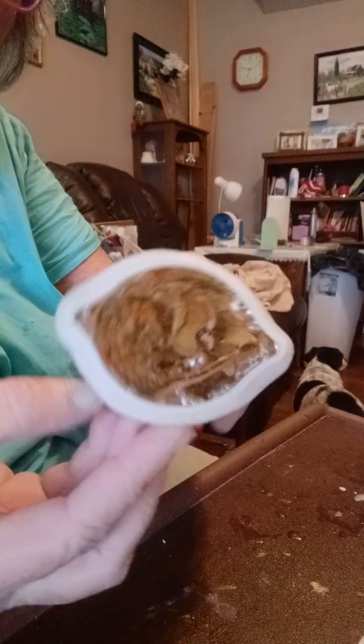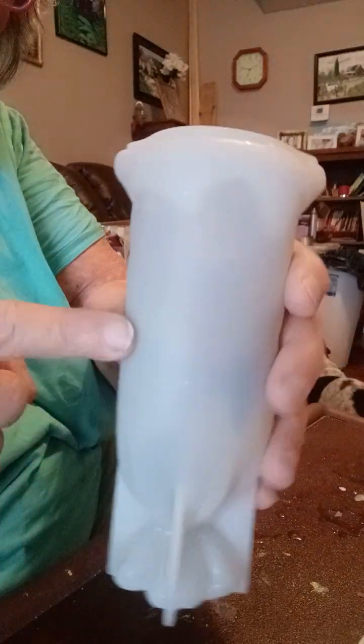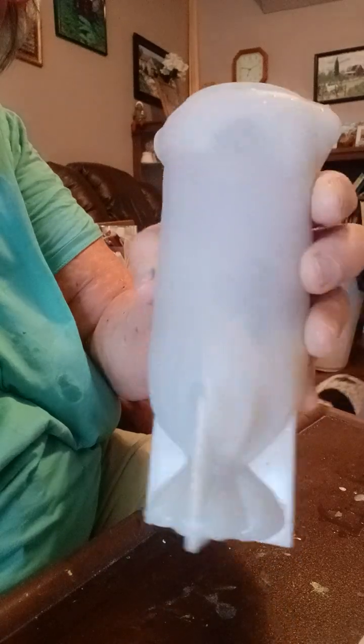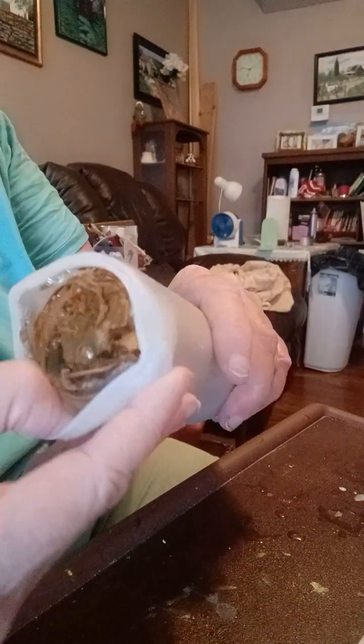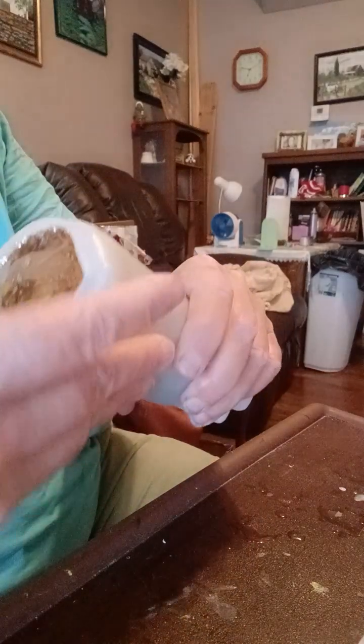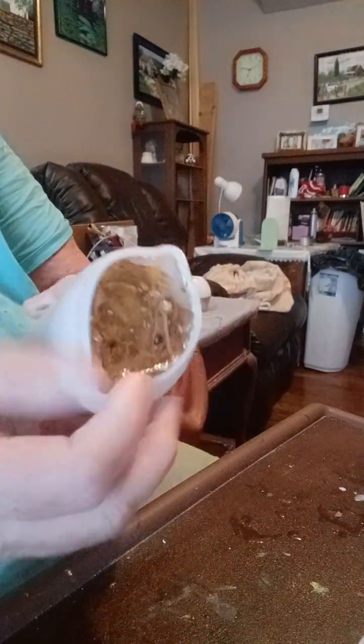Good morning. This is my first time using this mold. I made a sack of dried flowers. It's time to unmold it. So here we go.